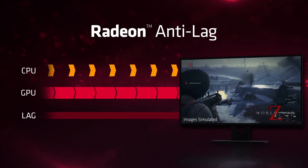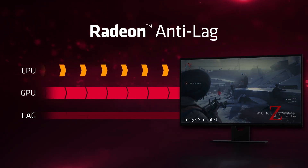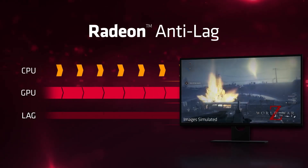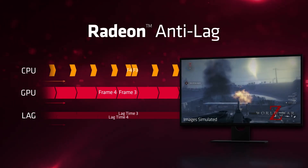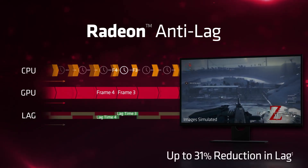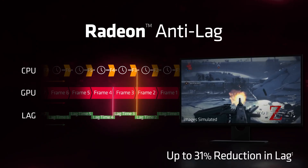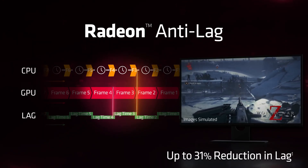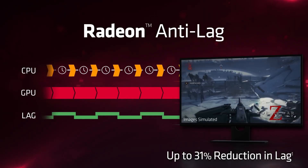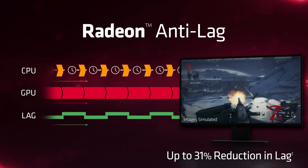Another great feature is AMD Anti-Lag, which is designed to help reduce input latency. Normally when your GPU is at max capacity, the CPU continues to process new frames, meaning the CPU can end up processing multiple frames ahead of the GPU. Anti-Lag works by preventing the CPU from getting more than a frame or two ahead of the GPU, reducing the lag between what's being processed by your computer and what you see on your monitor. Generally, we can see up to a full frame of latency removed, and this can make playing at 60fps feel more like playing at around 90 or 120fps.